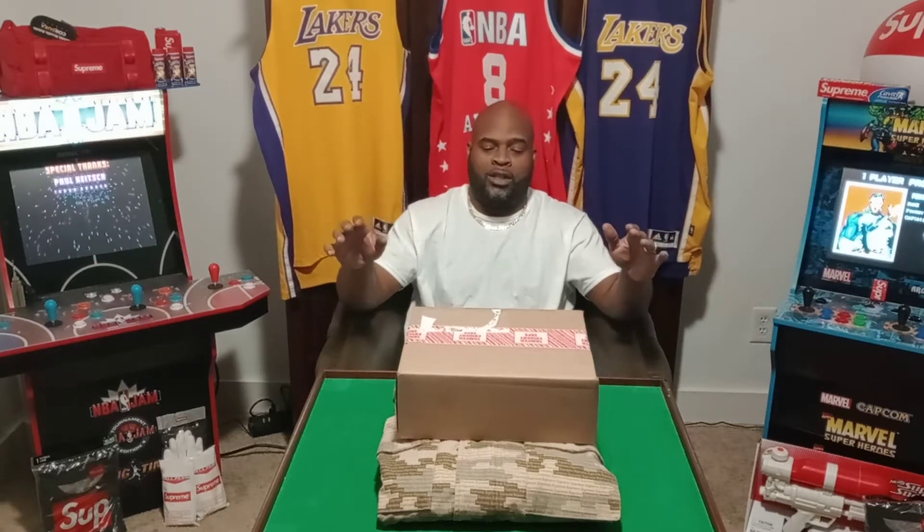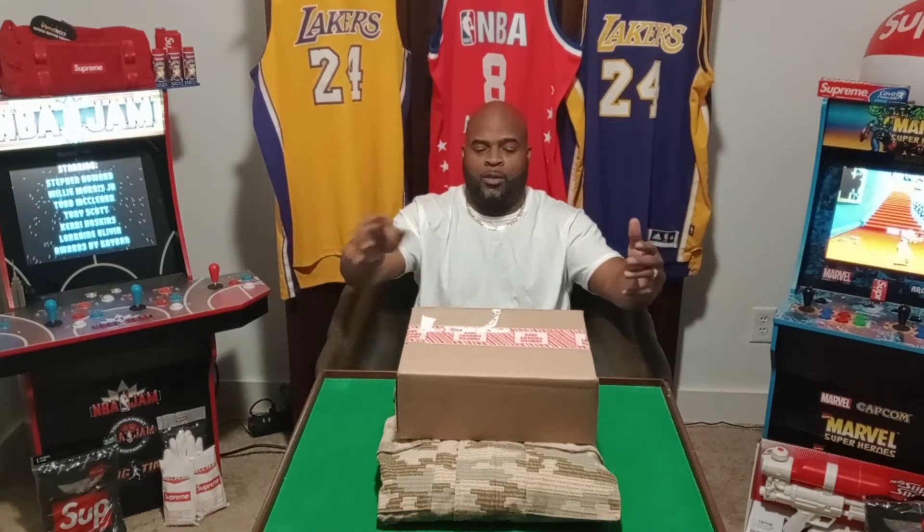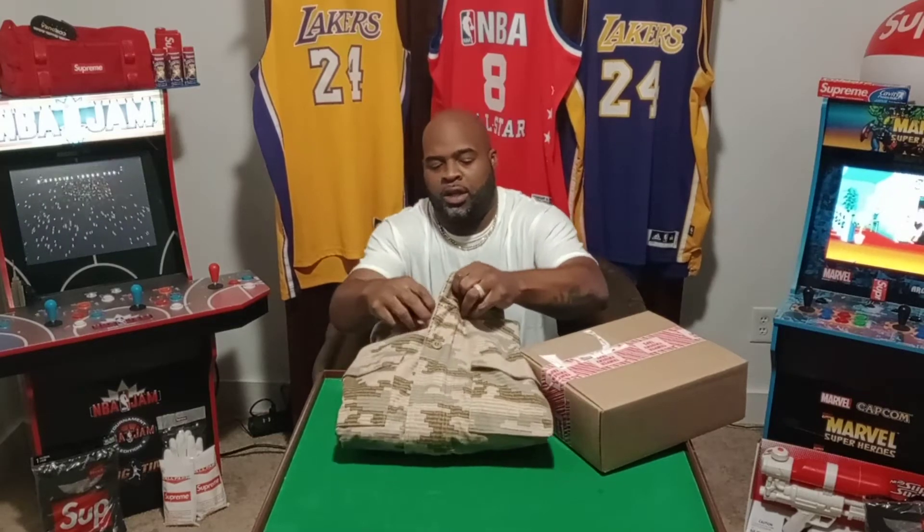With that said, today I will be briefly doing a product review on the M65 field jacket by Supreme, and I will be doing the unboxing of the digital camo hat to see how closely it matches with the jacket. I also got some white beaters in there too.